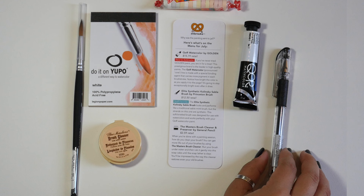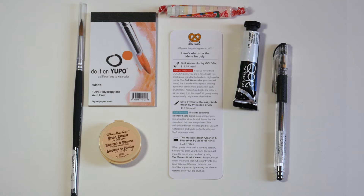First, there's the Elite Synthetic Kolinsky Sable Brush by Princeton Brush. It looks, feels, and performs like a traditional sable mink brush, but the bristles are synthetic.